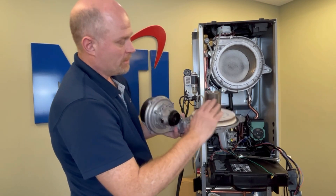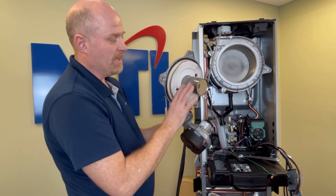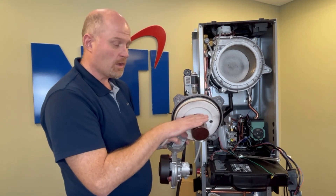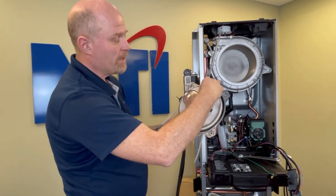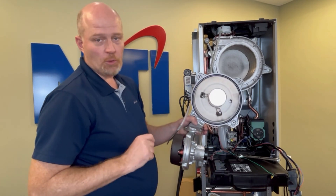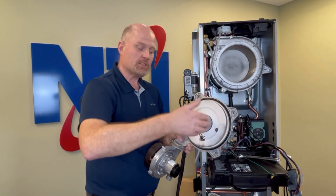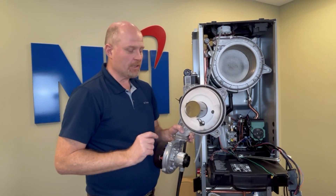Once you have the burner assembly out, hold it up to the light — you should be able to see pinholes of light through it. If you cannot, take it to the kitchen sink and rinse water through it in both directions until it runs clean and clear. Try not to get the refractory too wet. Before rinsing, it's a good idea to remove the blower and set it to one side. In most cases that won't be necessary, but a film of dust, dead mosquitoes, and debris will build up over the years and can plug up your burner causing combustion issues.